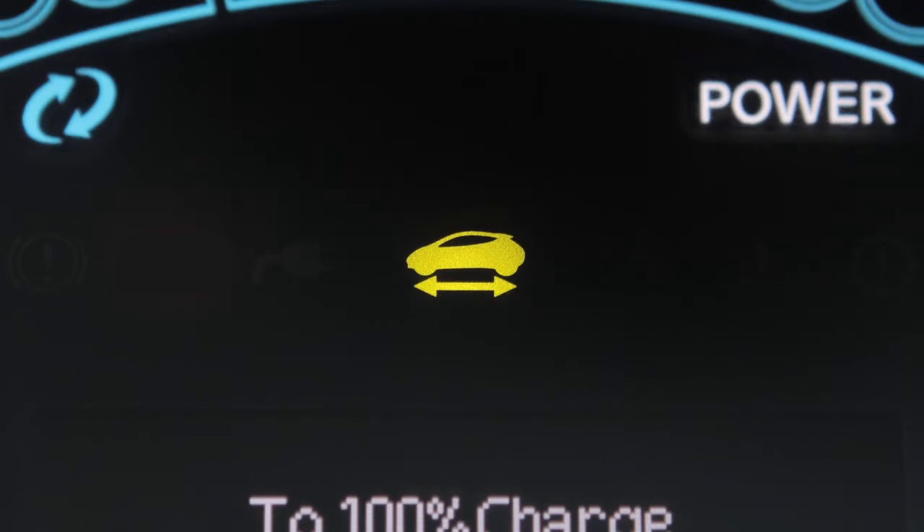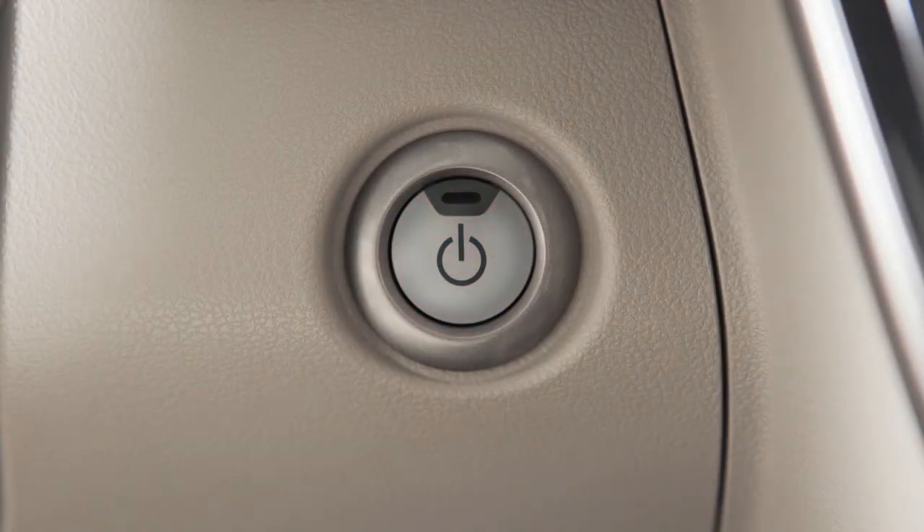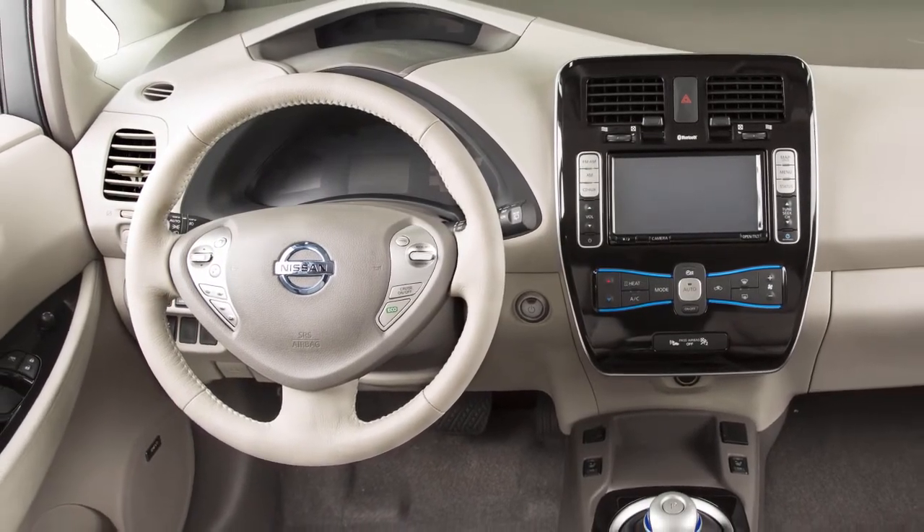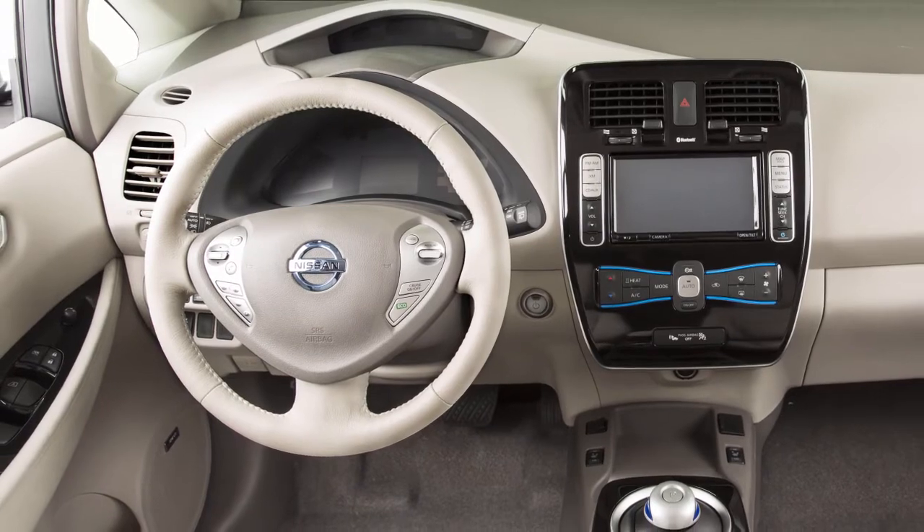Put the vehicle in park and push the power switch to turn your vehicle OFF. The power switch will default to LOCK when any door is opened or closed after the vehicle is turned OFF.